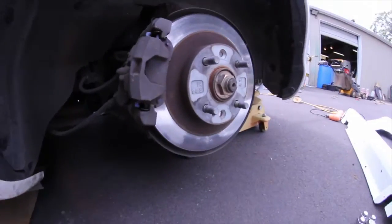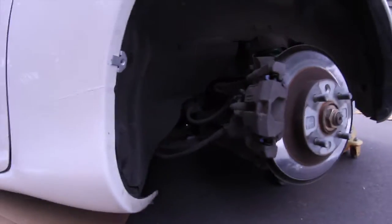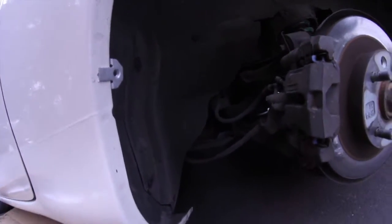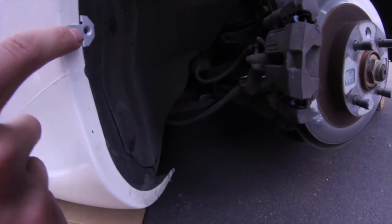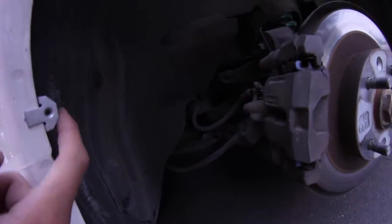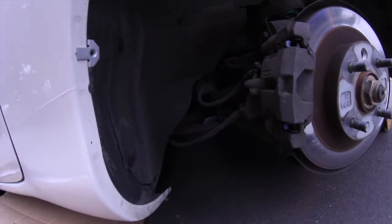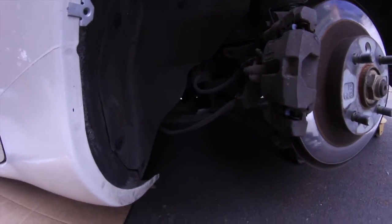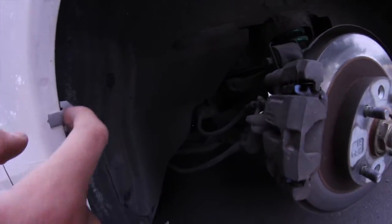So I've taken this wheel off and lifted the car up a little bit. Right here you use this template and you make a mark where the top of it is, then put this little clip in. That's where that's gonna go.